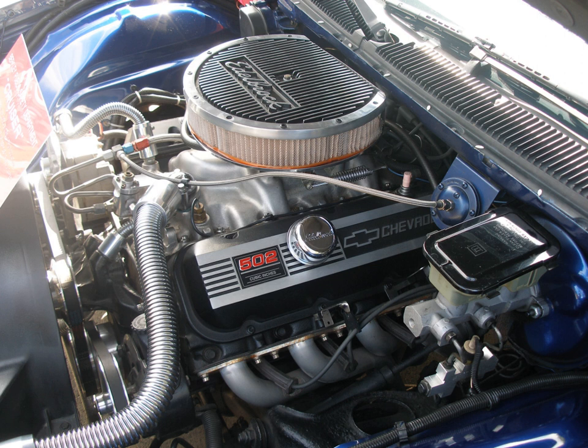The 396/402 production codes included: L34, produced 1966–9, 10.25:1 compression, Holley/Q-Jet carburetor, hydraulic lifters, oval port closed chamber heads, forged steel crankshaft, and two bolt main caps — produced 350–360 hp; L35, produced 1965–9, 10.25:1 compression, Q-Jet carburetor, forged steel or nodular iron crankshaft, hydraulic lifters, oval port closed chamber heads, and two bolt main caps — produced 325 hp; L37, similar to L78 except for having hydraulic lifters and slightly milder cam, two bolt main caps, designed specifically for the 1965 Z16 Chevelle.